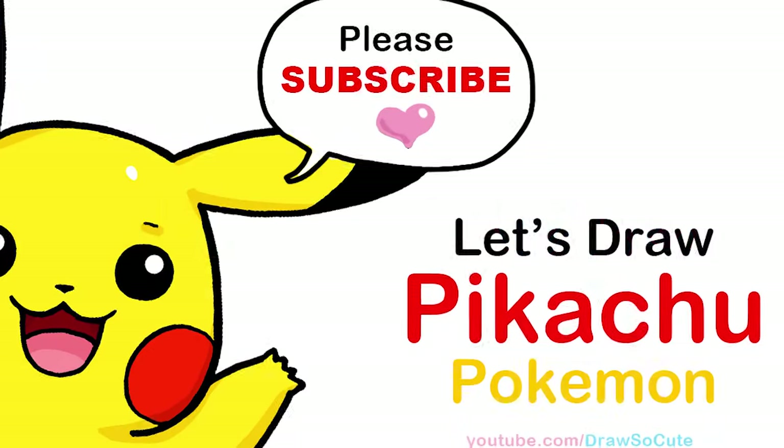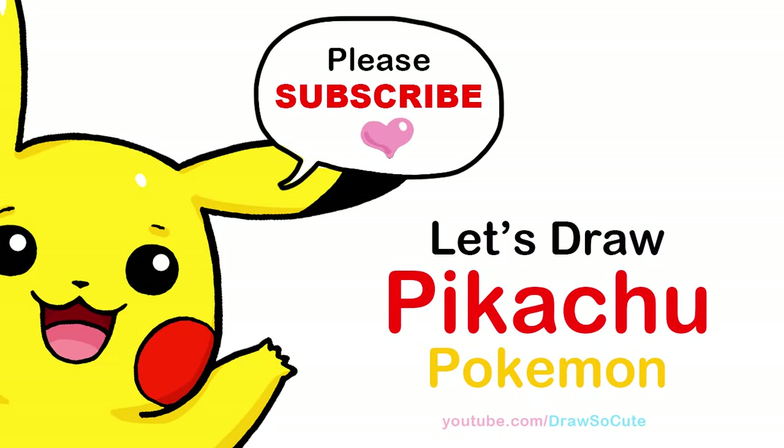Hi, Draws Little Cuties, Winnie here. Today we're going to be drawing Pikachu from Pokemon. So let's get started.